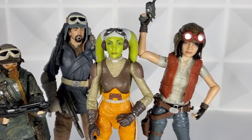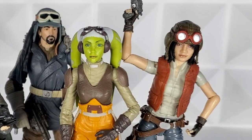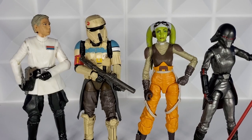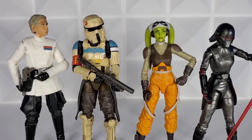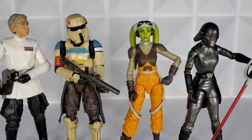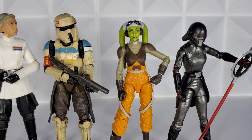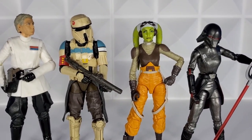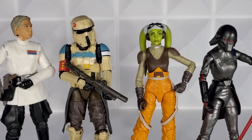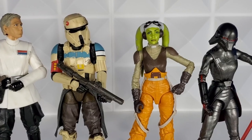Hera scales really well with all of them, and her face alongside Aphra — both being photoreal — really stands out; I think that's pretty cool. There's Krennic and a Scarif stormtrooper, and the carbonized Second Sister, which I got for $7 in an eBay lot win — not too shabby. Hera scales great and she looks great with Krennic and the Scarif trooper too. I think she's an amazing figure, really really amazing.